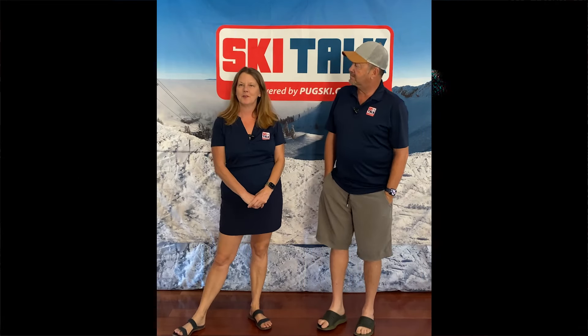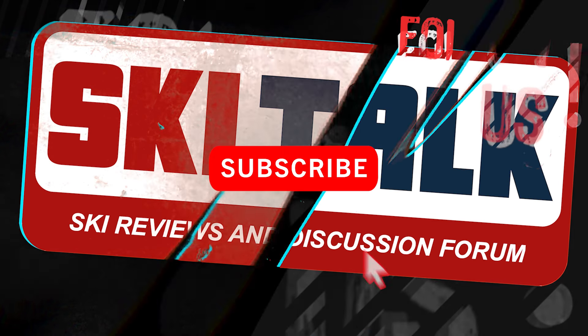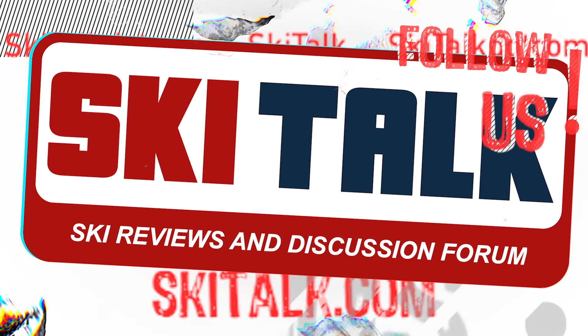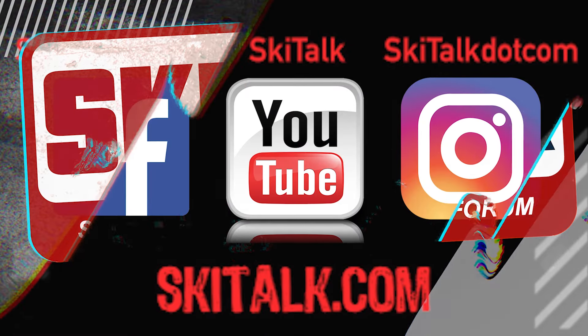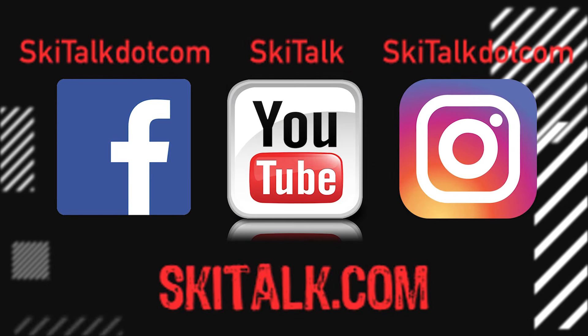Remember, skiing is fun. If you enjoyed this informative video, hit that bell and subscribe so you'll stay up to date on new videos, and check out SkiTalk.com for more ski-related content. Please follow SkiTalk.com on all of your social media channels.